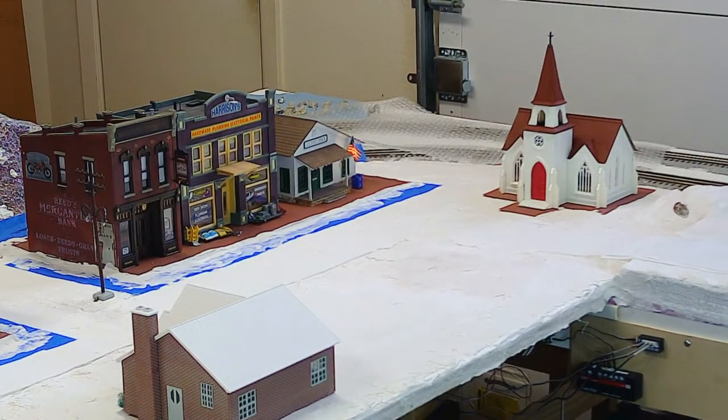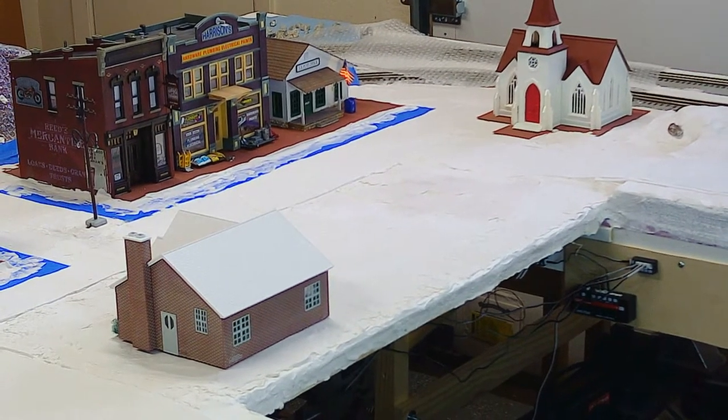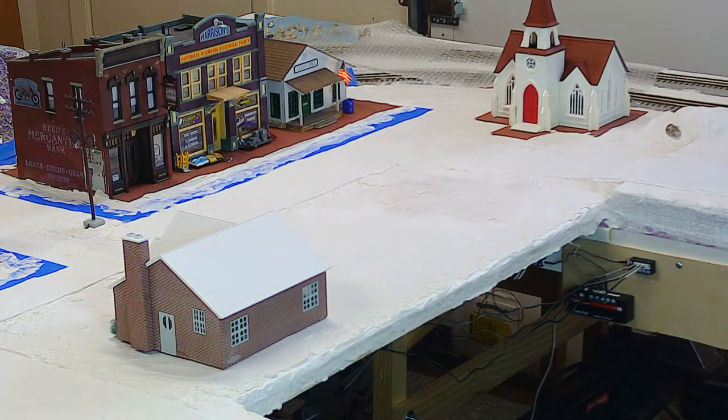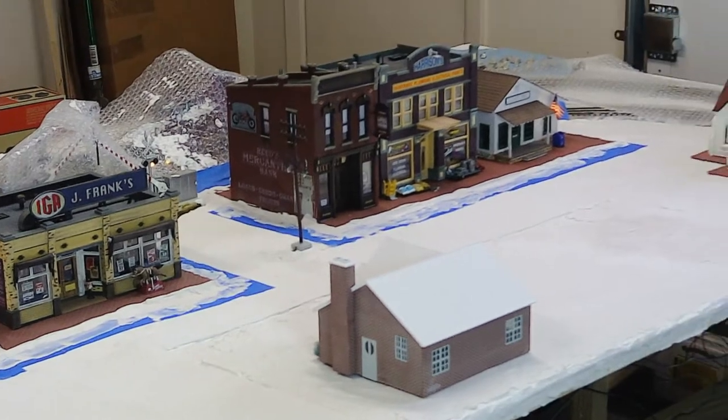The village is coming along. I've done some leveling on the spot where the Ethyl service station is going to go — that's the vacant lot across the street from the other structures. I'm leaving it off for now because it allows me easy access to the streets. Once I've finished removing the masking tape and done the painting — painting the pavement and striping the pavement — then I'll be in a position to put the Ethyl service station in place and permanently affix that to the layout, as well as the Hero Boys house from Lionel that you see in the foreground.